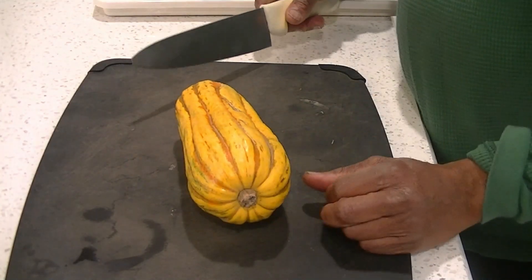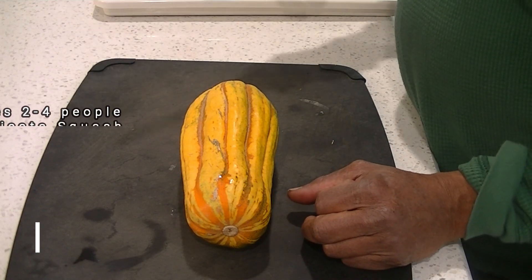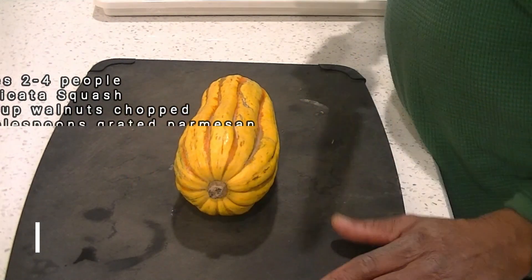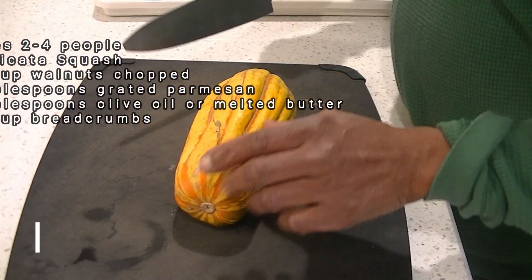We have a delicata squash. These are a little different — they're not a butternut. You see them at the supermarket, and I wanted to use this up because you see them in the winter and the fall. So we really want to use this up. I'm excited.